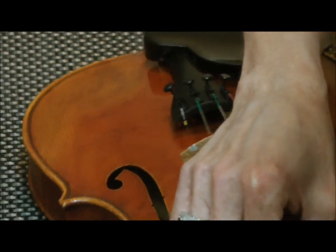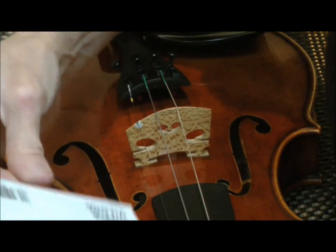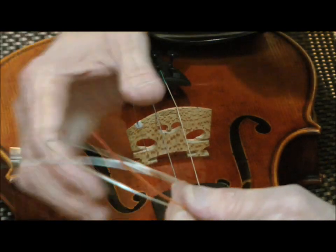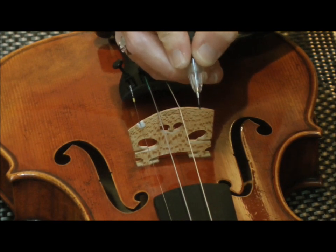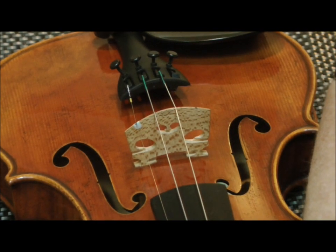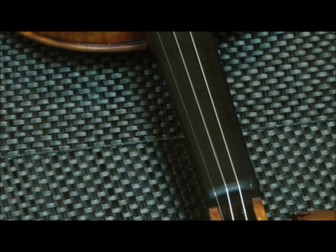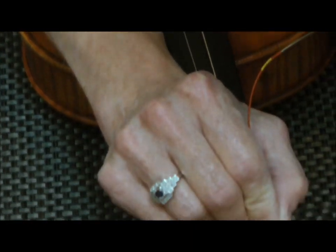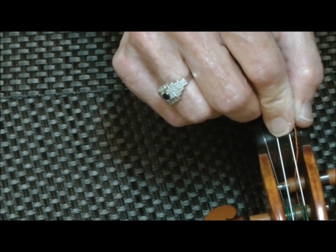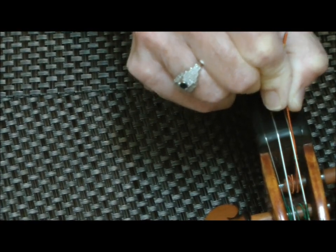The last step would be to replace the G string. I get the old string off, get the new string, lubricate the bridge, lubricate the nut, and put the end of the string into the tailpiece. With the G string, I have to actually pull the peg out so that I can line up with the hole. I've got my string through with a little bit of a tail hanging out, and then start winding towards the peg head.